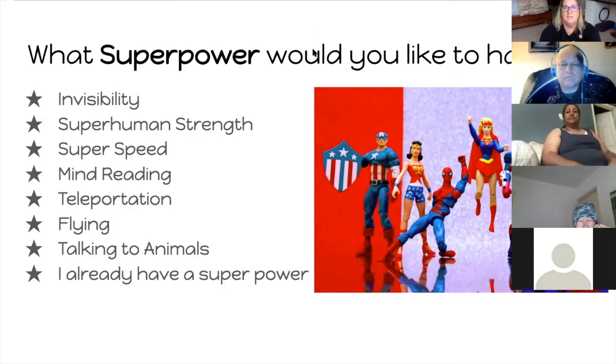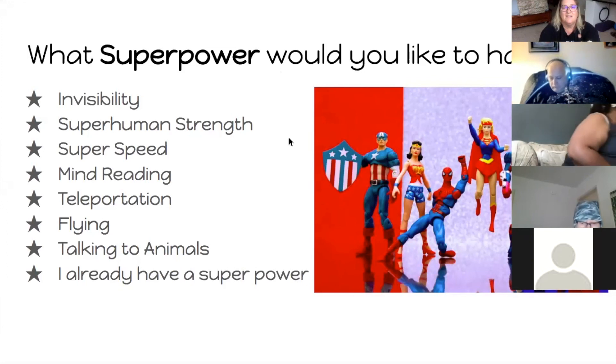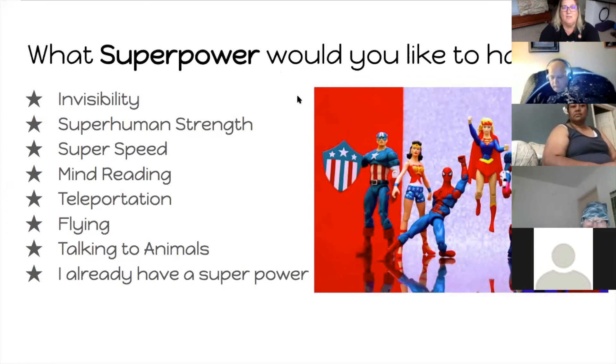I'm going to take a glance and see what some of you are writing. Time travel, Doctor Strange — thank you. There are lots of people who want to be able to teleport. Mind reading. Superhero strength. Talking to animals. The superpower that I want is to be able to fly — I think that would be so fun and so amazing. Thank you for joining into the chat. The reason I'm asking about superpowers is because we're talking about the power to be calm.